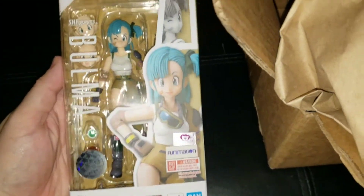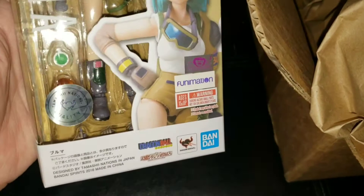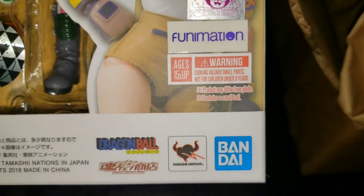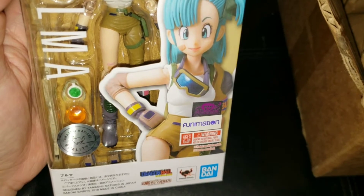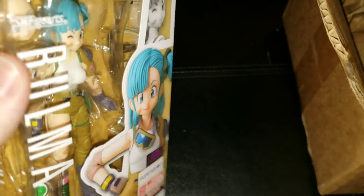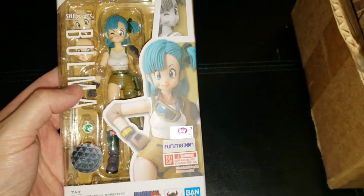Here we have it — SH Figuarts Bulma. New Tamashii Nations sticker. You can see the Toei Animation sticker, Funimation, and this is from the original Dragon Ball. She comes with the Dragon Radar and a Dragon Ball, various hands, faces, different equipment with the goggles and stuff. Pretty awesome — finally they made a Bulma. Lovin' this.